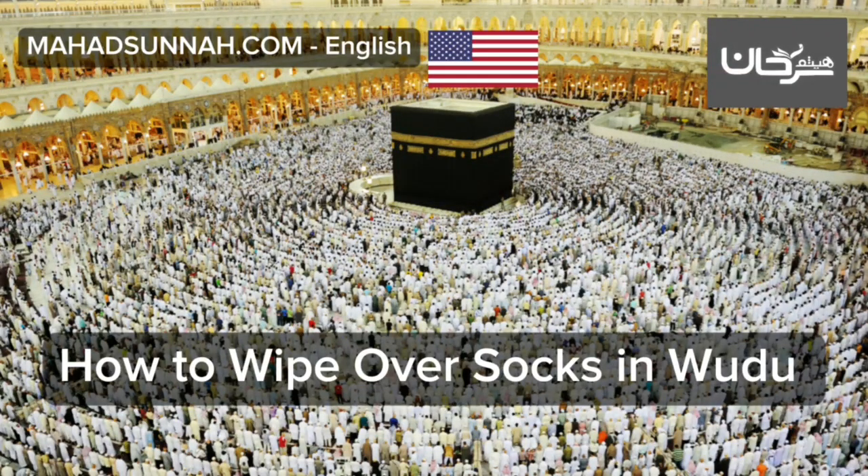How to Wipe Over Socks in Wudu'. Praise be to Allah. When to start wiping over socks? With regard to the beginning of the period when one may wipe over the slippers or socks, it begins from the first time one wipes over them after breaking one's wudu', not from the moment one puts them on.